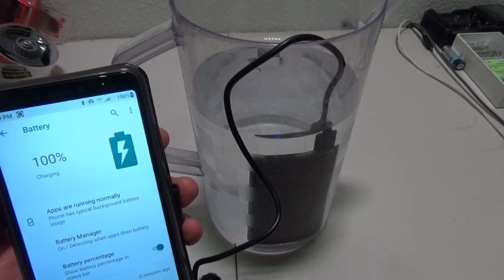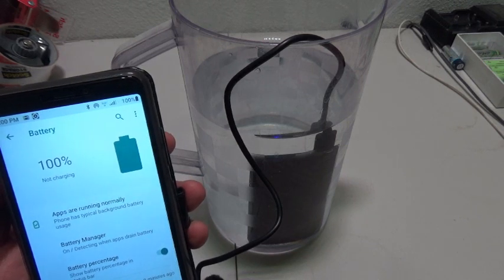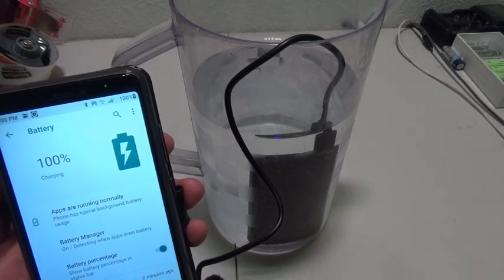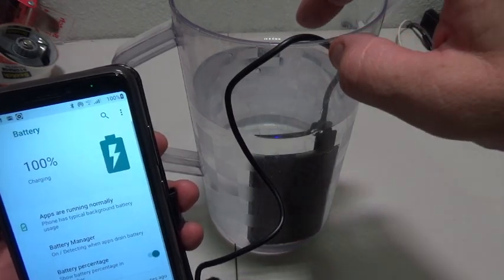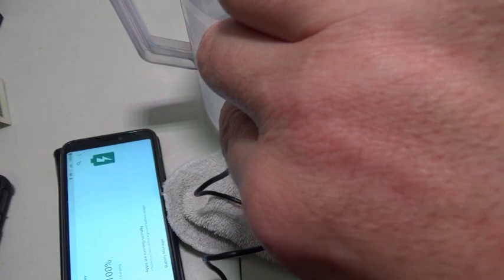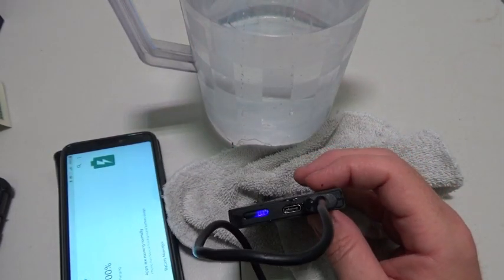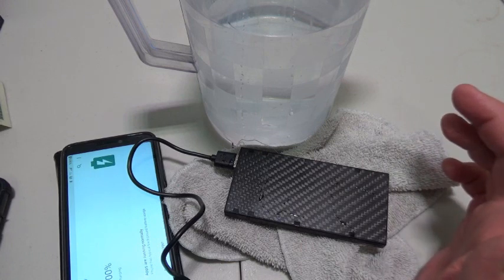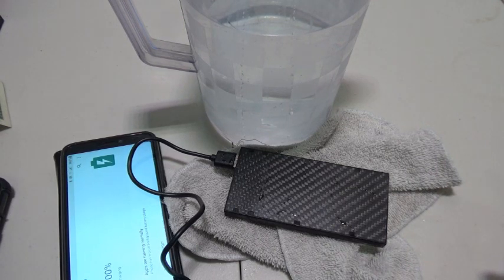It's charging — it's topping it off as the power is being used. That's crazy. Look at all the water pouring out of this. If you're going to go backpacking or use it out in the world, you don't have to worry about rain or mud or anything like that. The graphite cover keeps it from being damaged; water can't damage it. This is a pretty cool battery. I'm going to find a use for it somewhere — this might be my new everyday carry battery, just to have in a backpack or something like that.